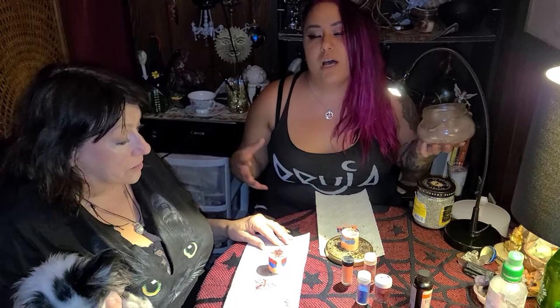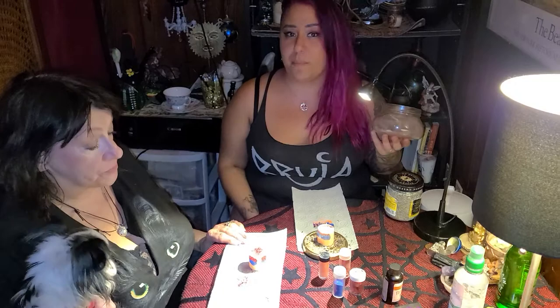If you don't have any dragon's blood resin at home and it's not something you have easy access to, just go ahead and burn some dragon's blood incense while you let the candle burn. Dragon's blood incense is super easy to find — a lot of times you'll even find it at the dollar store in stick form, or even liquor stores sometimes have them. So it is something you can easily find.